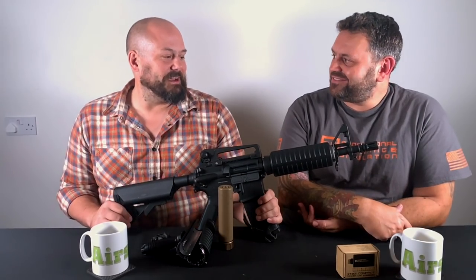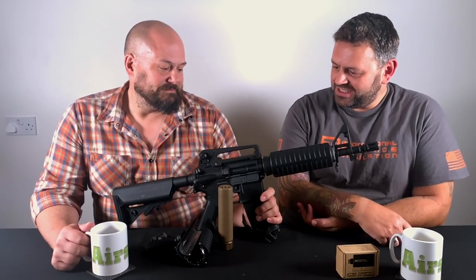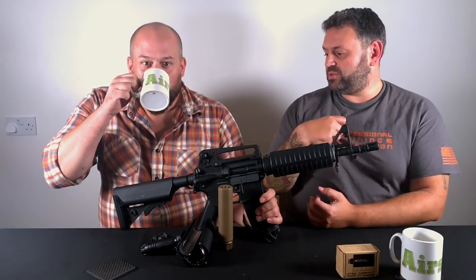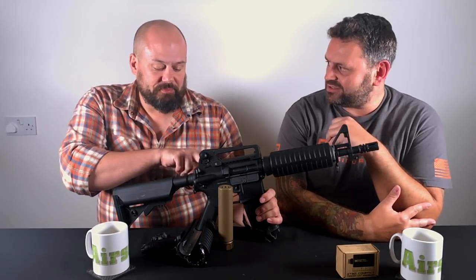I nearly bought it after the review, I was that taken with it. And you know I love my recoil rifles — not the Tokyo Marui ones that everybody else seems to favour, but the KWAs. I think they're much more reliable, more solid, and a lot easier to work on internally.